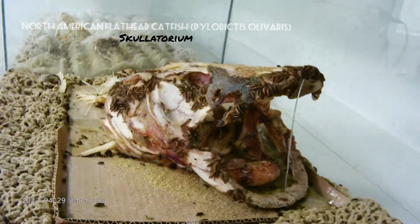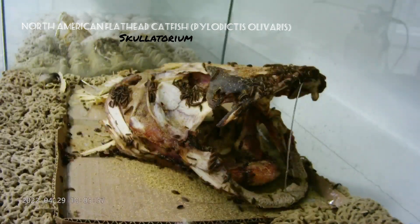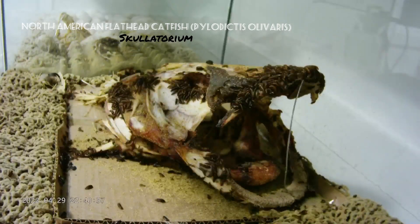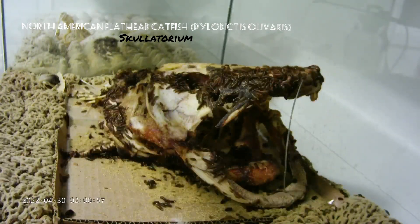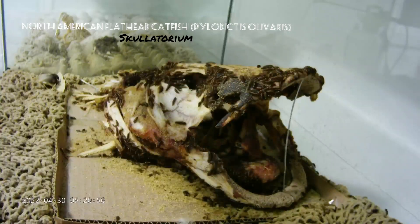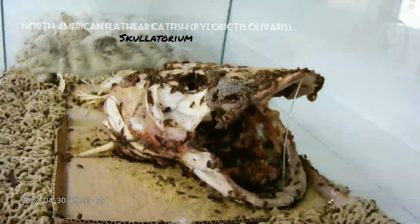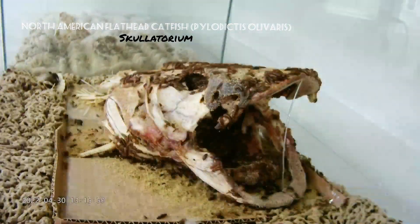Anytime a dermestid beetle finds something dead, it kind of puts it in the mood — they start to mate and lay eggs all over and around the specimen. Around the four-day mark, if you look closely, you'll see tiny baby beetles that have hatched, because their eggs take approximately three days to hatch. Once hatched, they do phenomenal work in tight spaces, and when the bones fall apart you'll find the little tiny baby beetles hiding between the bones.